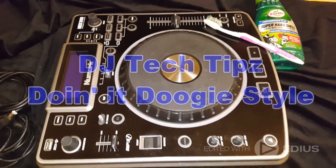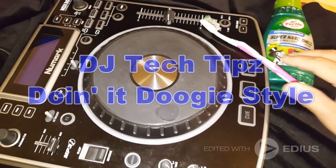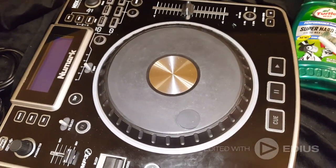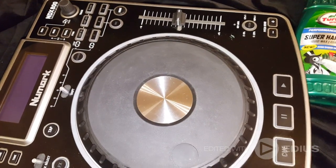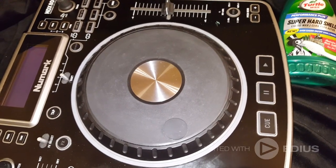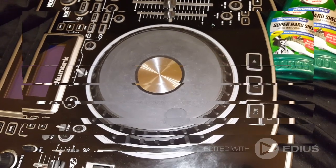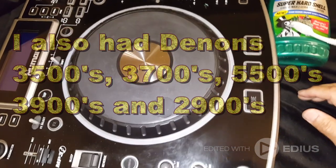Hey, this is DJ Ernie doing it doggy style, and this DJ tip is for all those who don't throw any old equipment away. This one here is from 2011 — this is the NDX 800. I haven't used it for a while; I replaced it with CDJ 850s back in 2012, so this thing hasn't seen that much use. But I did notice one thing.